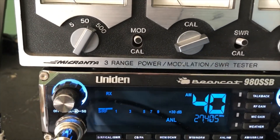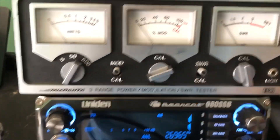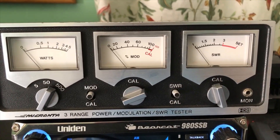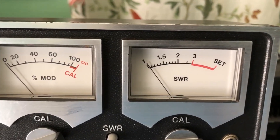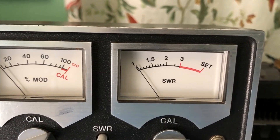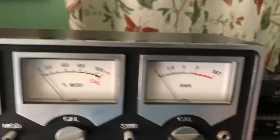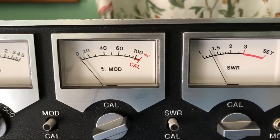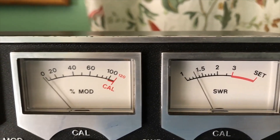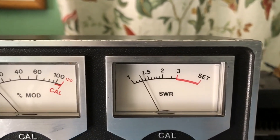Let's try it with the amp on. Channel one — let me calibrate it — just barely moving. And channel 40 is right around 1.3, which is fine.